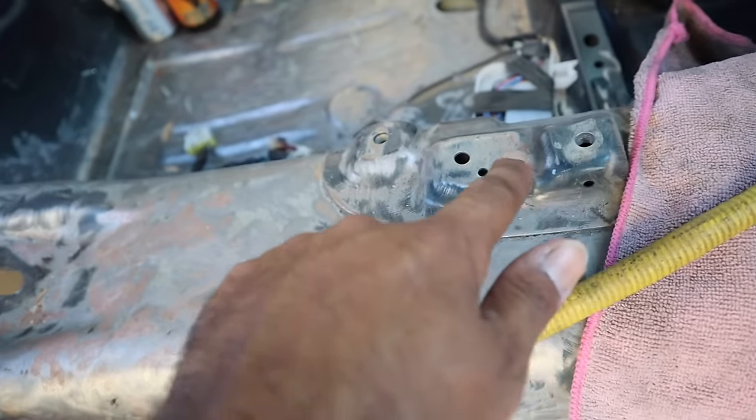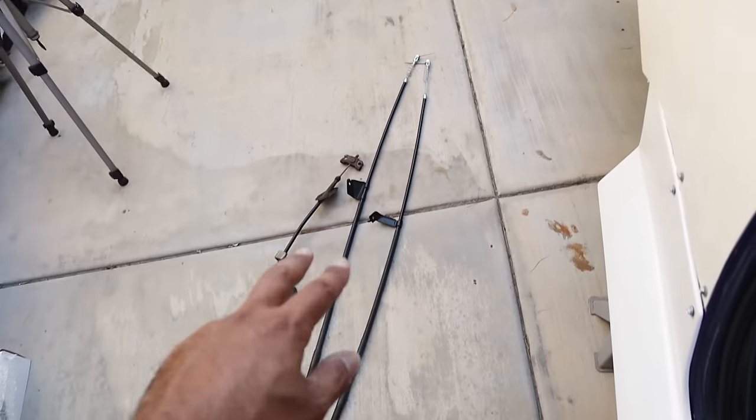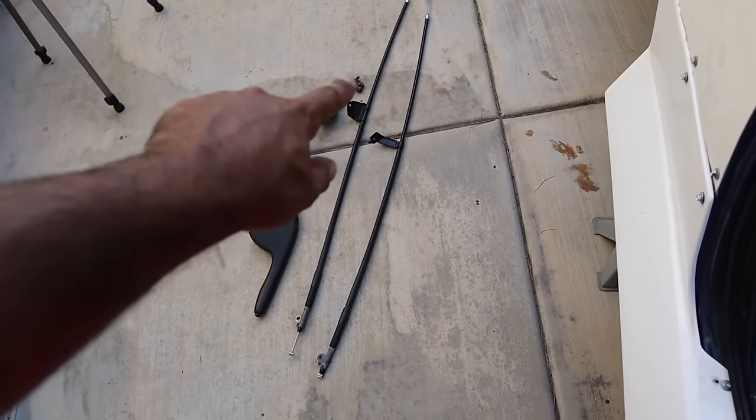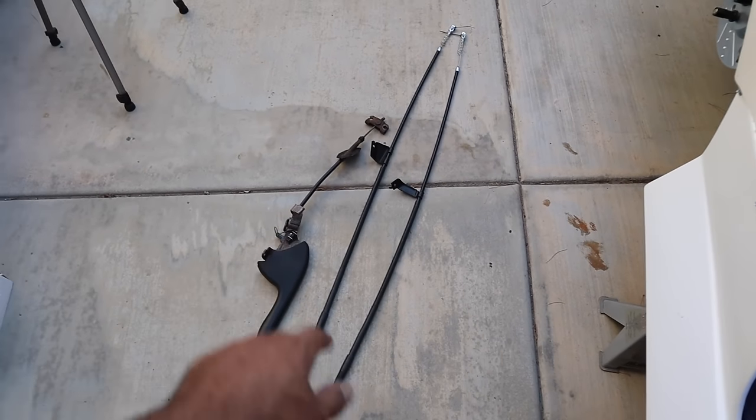We have our handle, so basically what we're going to do now is attach the handle to right here where it attaches, then pass the line through here, screw these down, and then go underneath the car and connect these ends to that and those to the calipers.